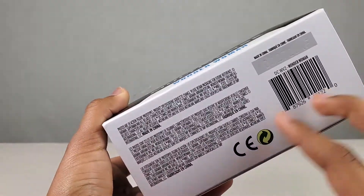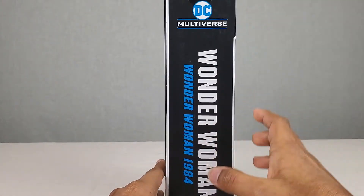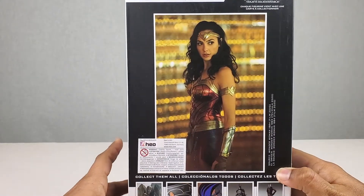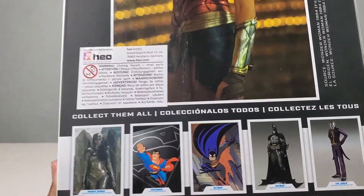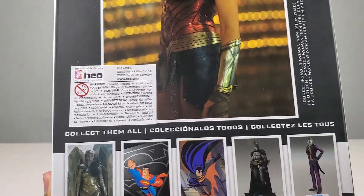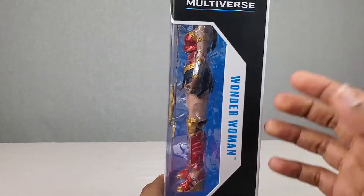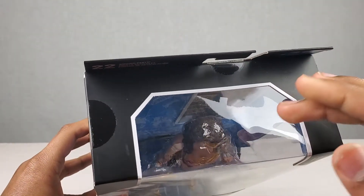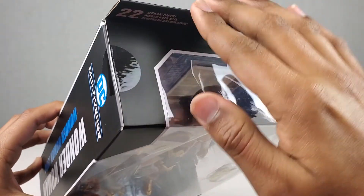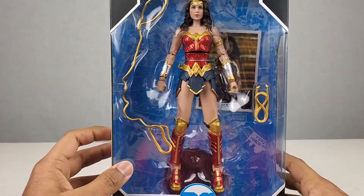We got DC Multiverse Wonder Woman here, and then on the bottom really nothing too much. On the side we got a DC Multiverse logo and then Wonder Woman and Wonder Woman 1984. On the back we got a picture of the Wonder Woman 1984 collectible card and a bunch of other pictures of the collectible cards for the other figures from this wave. On the top we got another view of the see-through plastic and right here the 22 moving parts and the McFarlane Toys logo. So let's go and get this thing open.